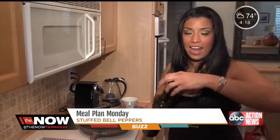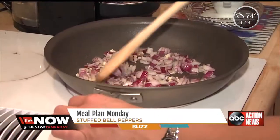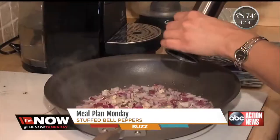Next, we're going to add olive oil to our pan and start off with the onion and garlic. You want to cook it for about five minutes until the onions are nice and soft, then season them with a little bit of salt and a little bit of pepper.